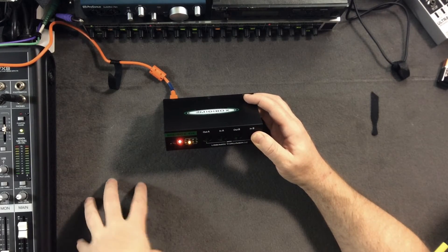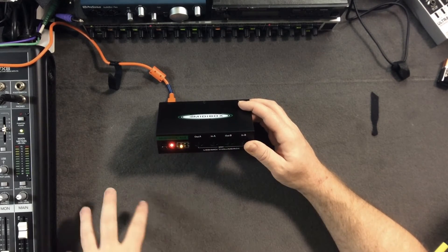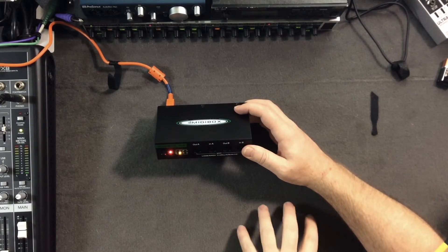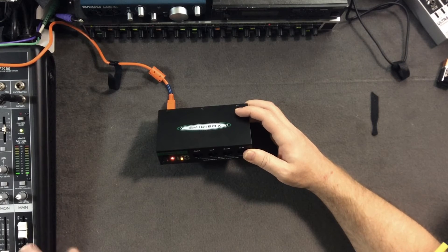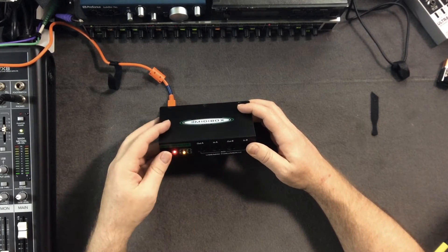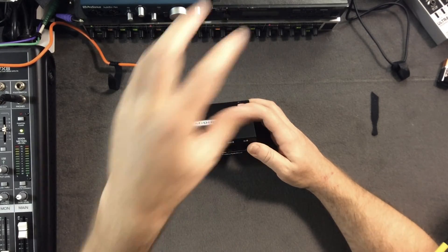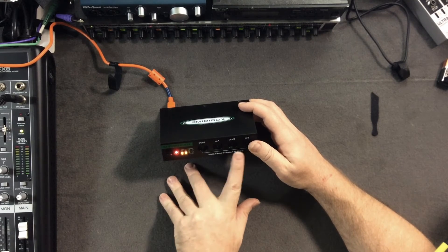You can also select input B independently by pushing the button again, so you switch between which controller keyboard is active. You could have up to four different controller keyboards in your setup, each controlling different things or splitting out to multiple synths, and just push the button to switch between them during a live set.